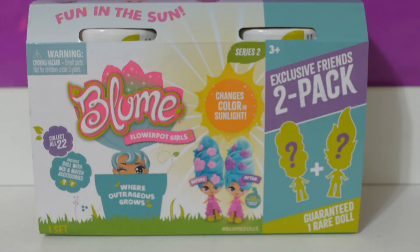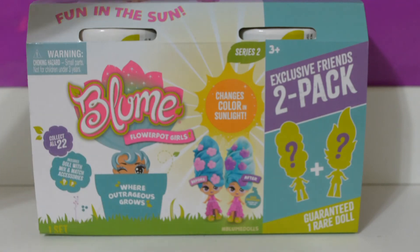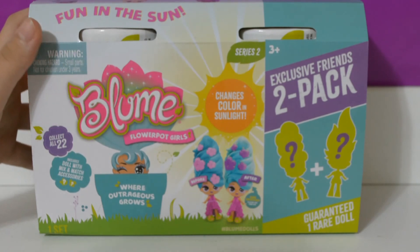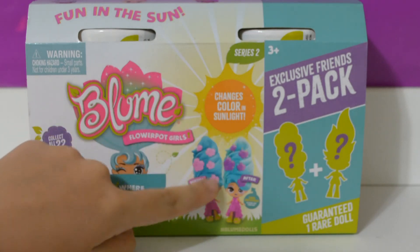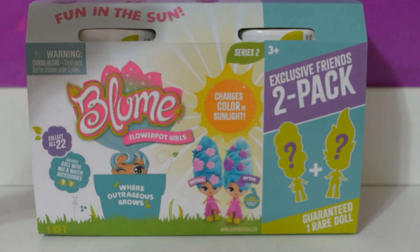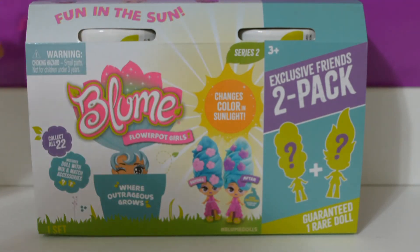Hello, welcome back to my YouTube channel! Today I have the Bloom Flower Pot Girls — this is the exclusive Friends 2-Pack, series 2. There are 22 to collect in this pack, the dolls change in the sunlight, and it comes with a guaranteed rare doll. Let's get opening it!